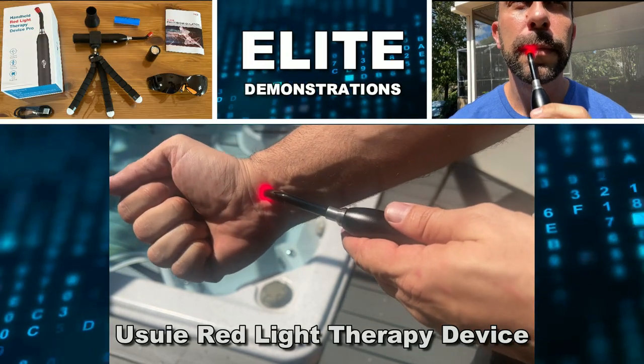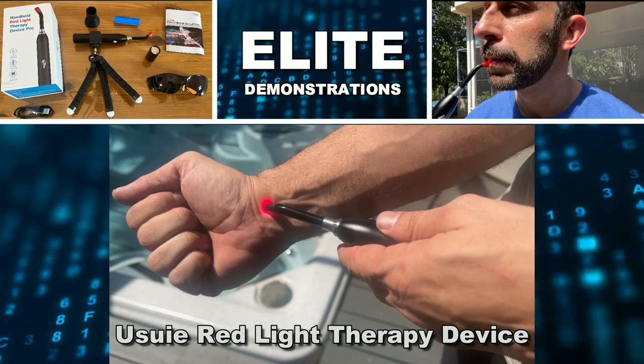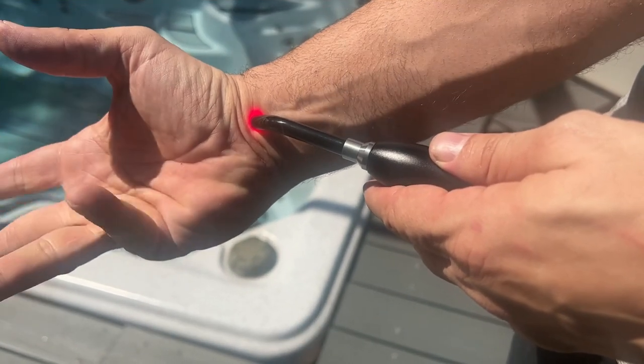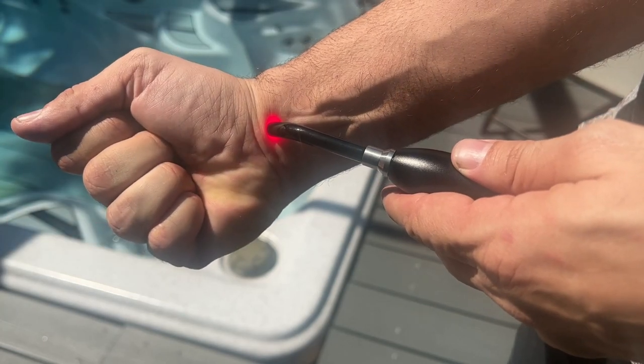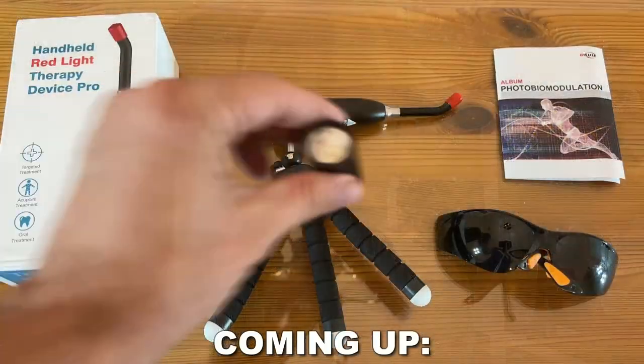Hey folks, Adam here, Elite Demonstrations. We're going to show you this red light therapy device that's going to pinpoint the therapy into the location you need for targeted treatment, AccuPoint treatment, and of course oral health. So let's go ahead and check it out and kick it off right about now.